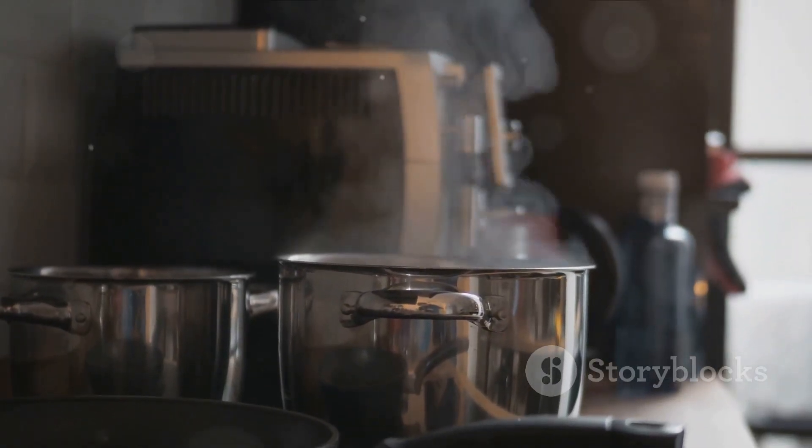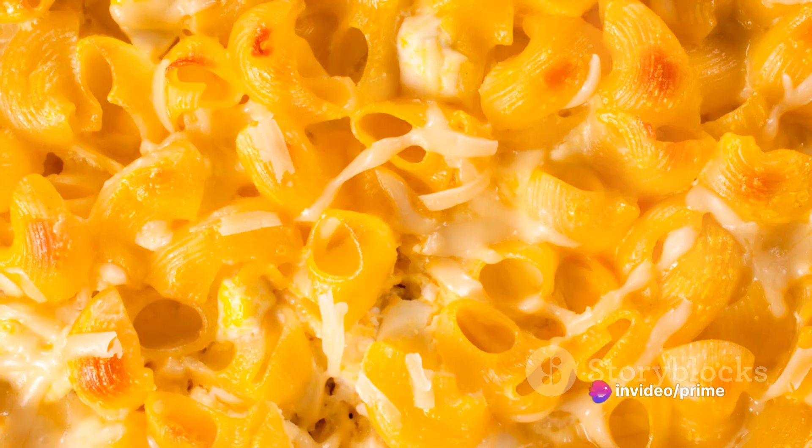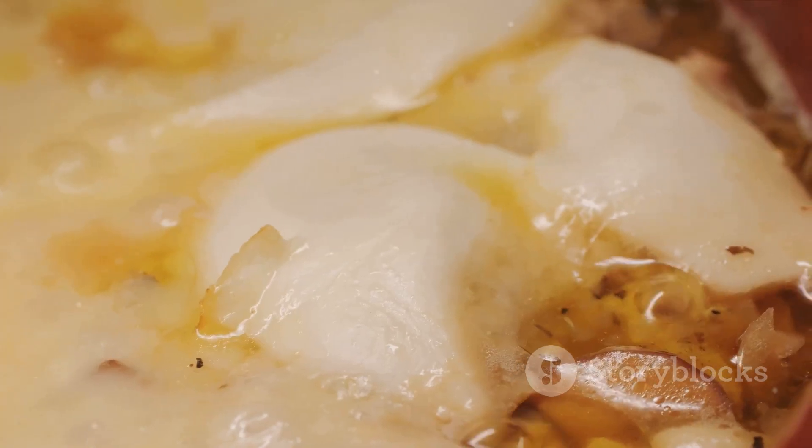After a short wait, the aroma of your hard work will fill the room. Voila! Your turkey mac and cheese is ready to be devoured. Enjoy! So, there you have it — we've seasoned and cooked the turkey, prepared the mac and cheese, and combined them for a delicious bake.